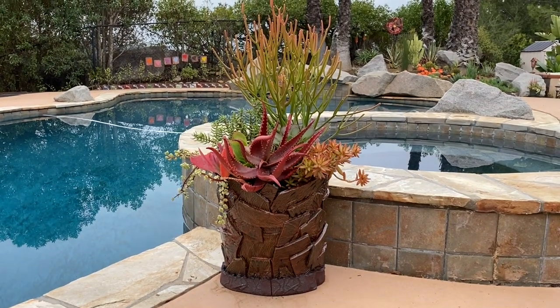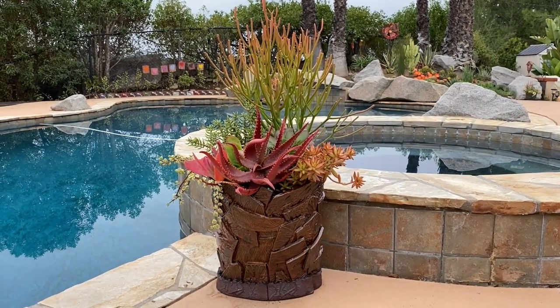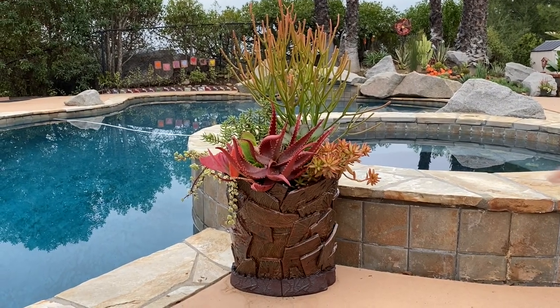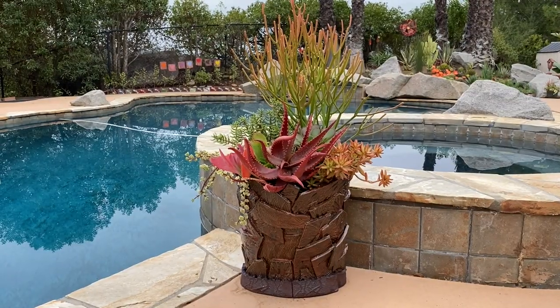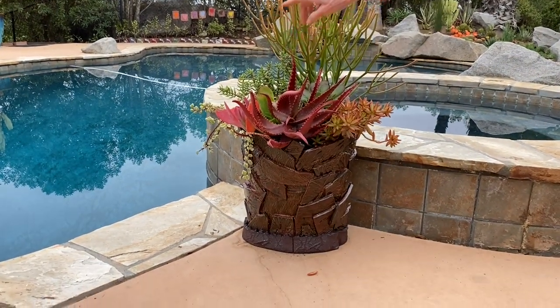I wanted to see how tall a hand-built pot I could make, and that was about as far as I was willing to go. It took me a while to figure out what plants to put in it because I like the red glaze that breaks yellow and orange like that.